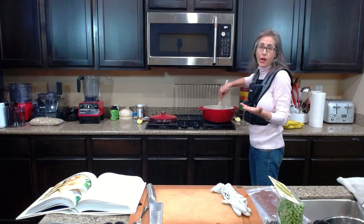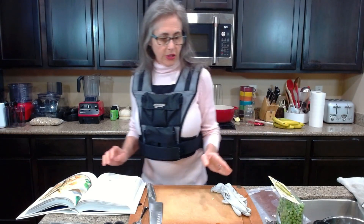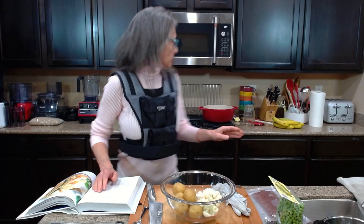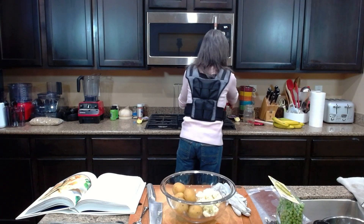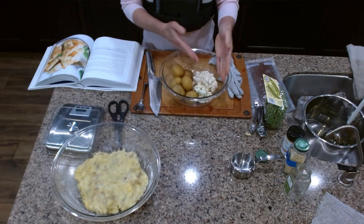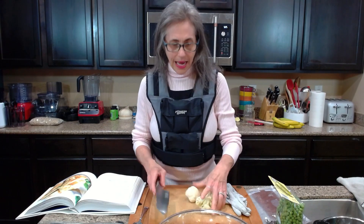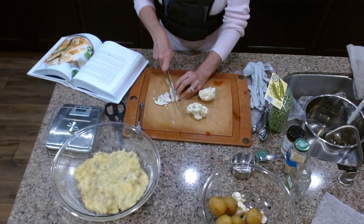I'm stirring to coat the onions with the seasonings and bring out the fragrance and flavor. The recipe calls for potatoes and/or cauliflower. I'm going to turn the heat down and prep the cauliflower now — since I'm doubling the recipe, I'll do half cauliflower and half potato. I'm just slicing the cauliflower up like this.